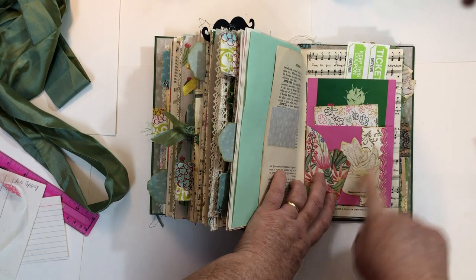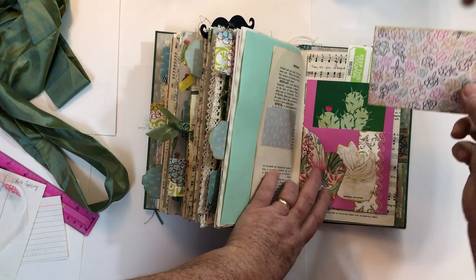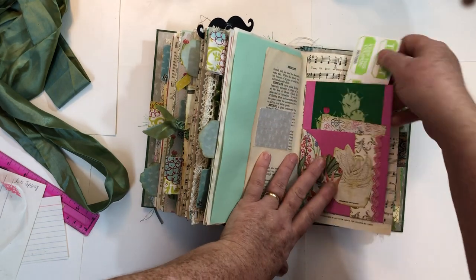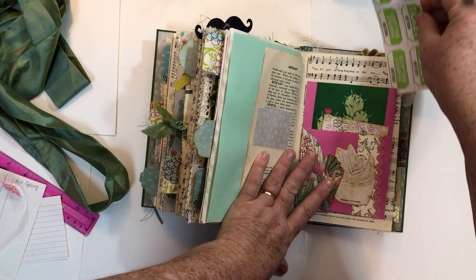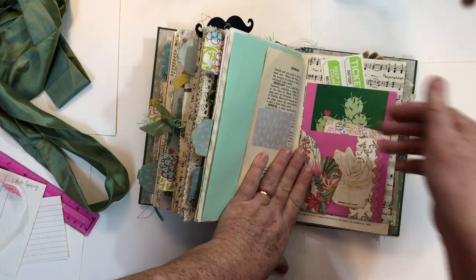Here's scrapbook paper and an image, and then some rickrack, and then another one of those Project Life type cards. This is a tuck — just an image glued on — and then another tuck. It's like a three-part tuck. I put these tickets in there, so tuck here, tuck here, and then tuck here.